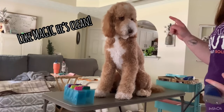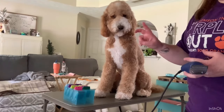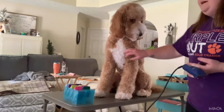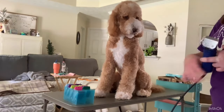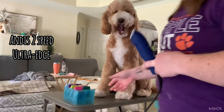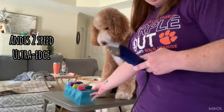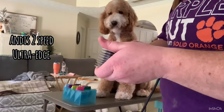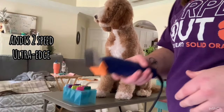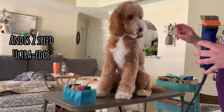He is now bathed and blow-dried. Everything we used to do that is linked down below — our dryer. This is the whitening shampoo we used to make sure he's nice and white. I also took a metal comb and made sure he had no knots. To clip his body, we're using an Andes Two-Speed Ultra Edge and the Oster attachment combs. For his body, we use a half-inch comb guard. I'll do this half first and then I'll speed it up.